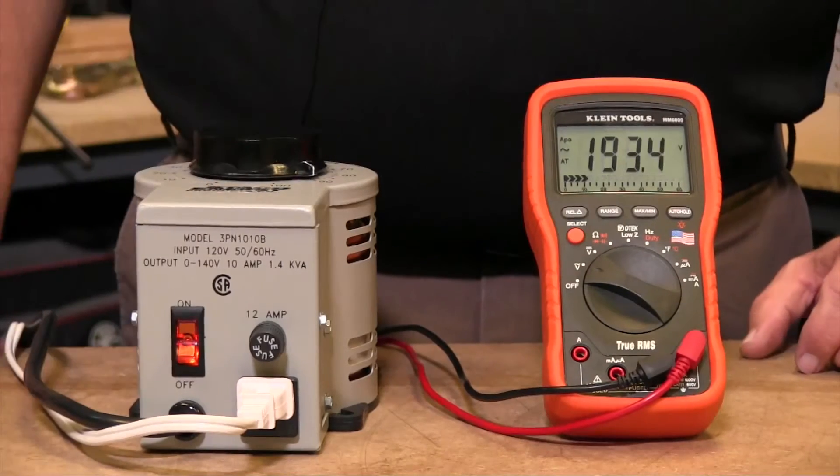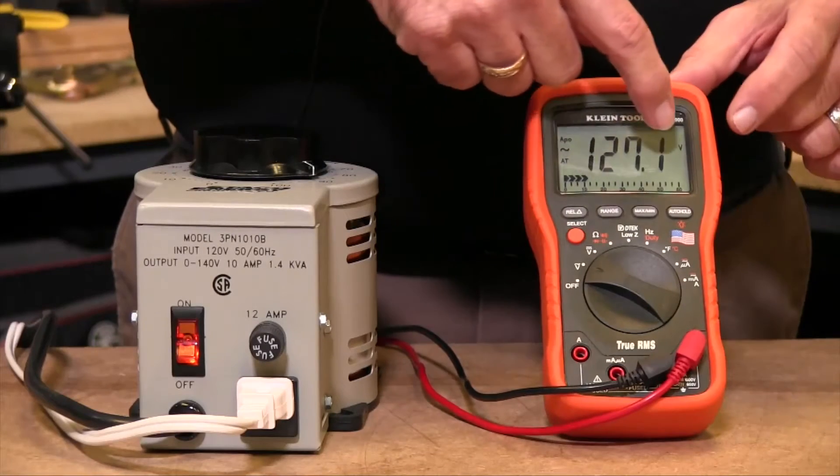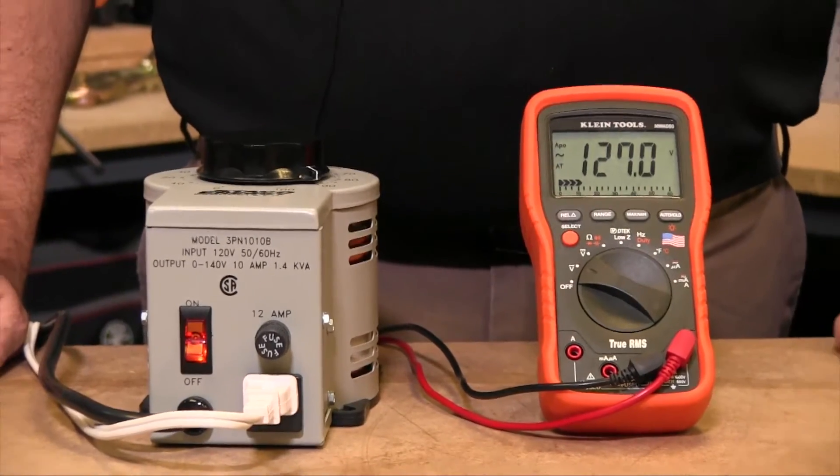If I crank this up to around 120 volts, now I need all of this to display the 120, and it auto-ranged and gave me a single decimal point.